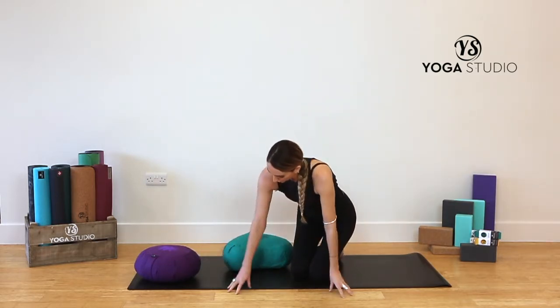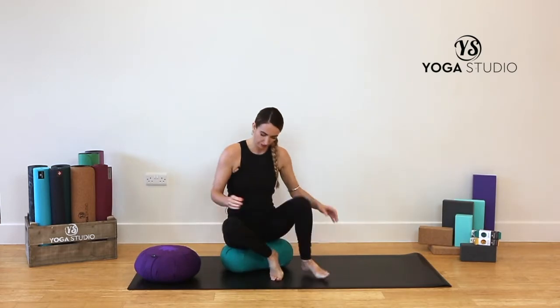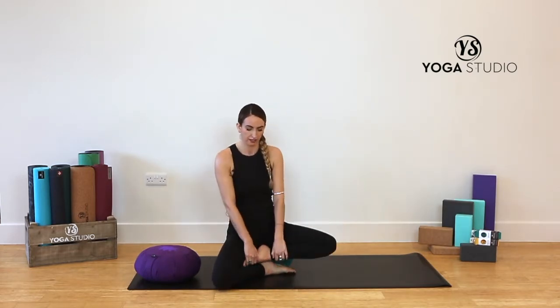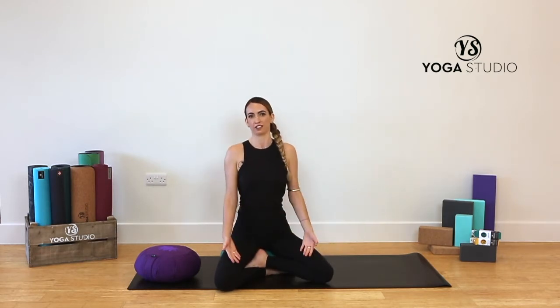So coming to sit on the cushion and then bringing the knees down to the floor, feeling lifted through the spine. I hope that helps — happy practicing!